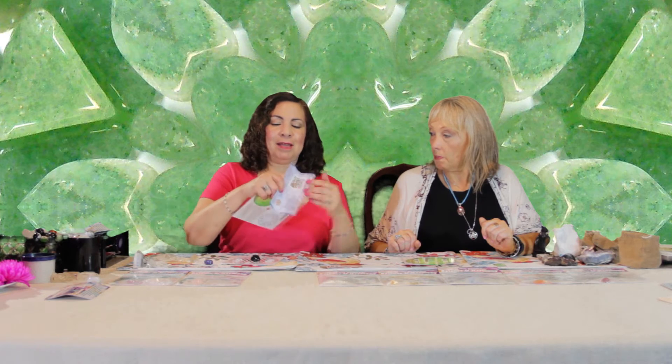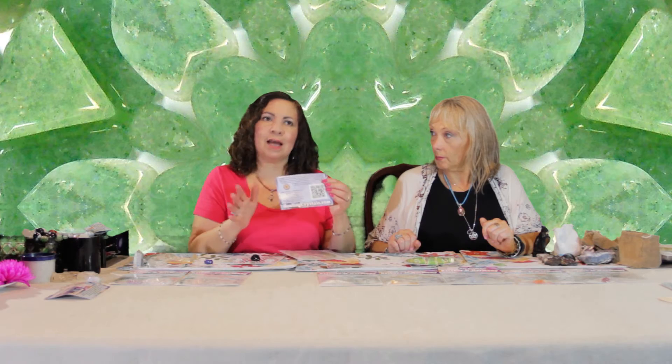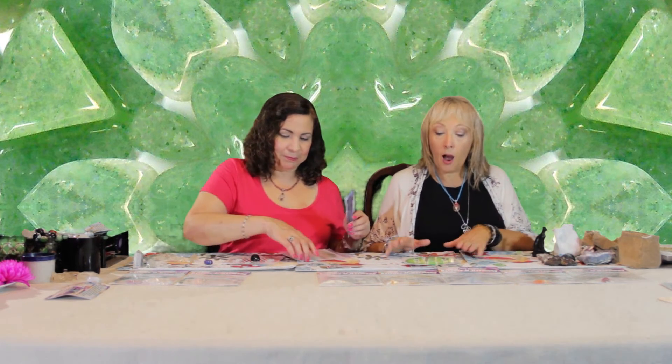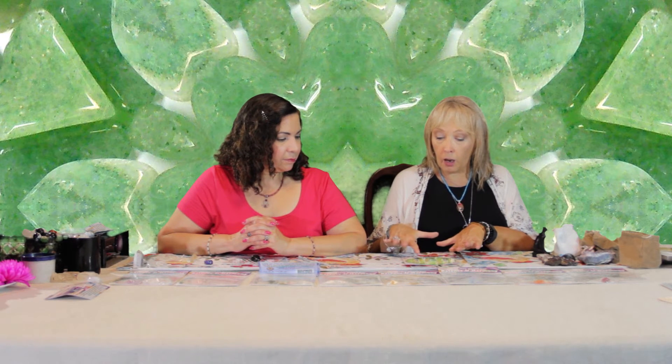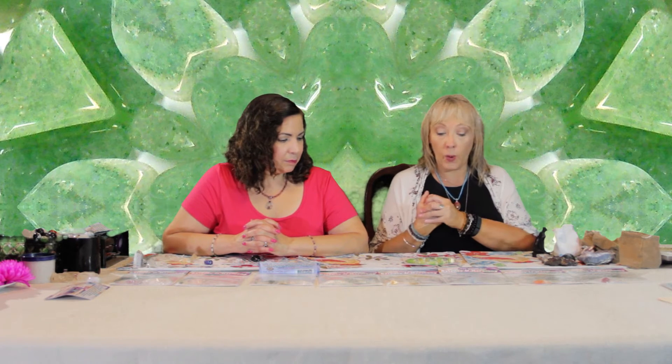When you open it up, inside we have a link to our grid page, which has tons more information on grids than we can ever do in one movie. Now in this particular kit, you're going to be getting a green aventurine, which is probably my favorite for prosperity — it's very prosperous. You'll see that the colors are kind of green and gold, which are the colors of prosperity. There are eight crystal points, because eight is the number for abundance and prosperity, and for material goods as well. And then of course you've got the cards.